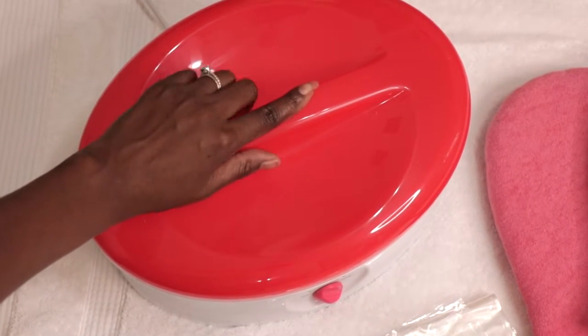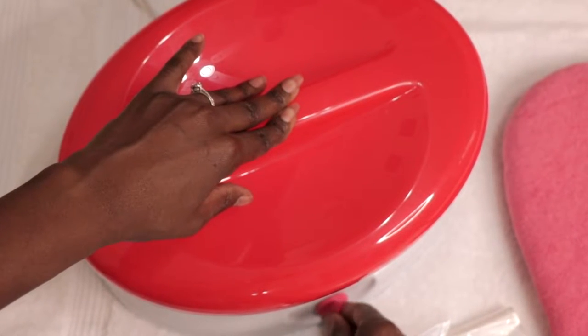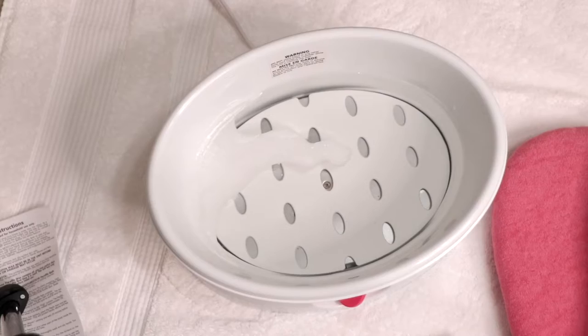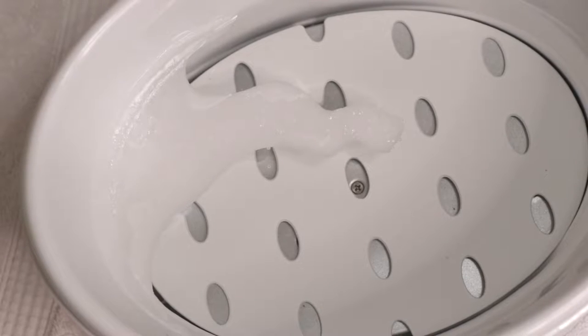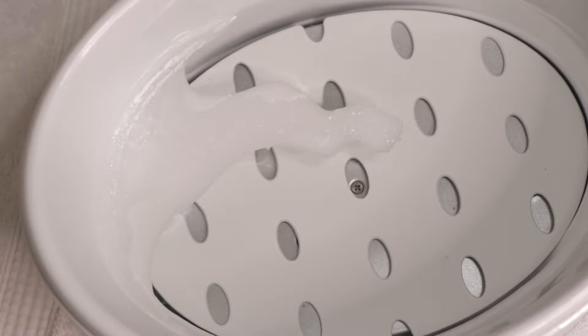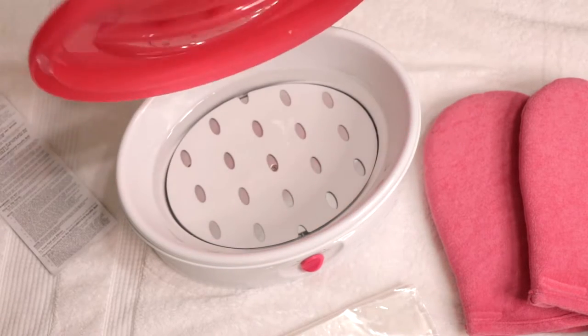To start, with the lid on, turn the switch to the high setting to melt the wax. The wax melts at about 120 degrees Fahrenheit, so it gets really hot. The plastic rack at the bottom is to protect your hands and feet from the heat. The melting process takes about an hour to an hour and a half total.